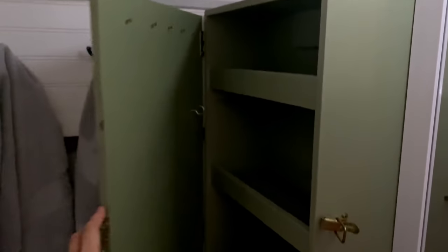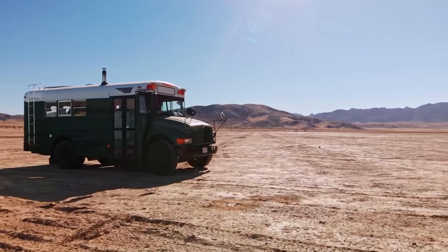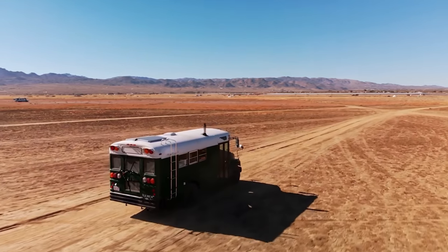We bought our bus off an auction website and got a really good deal — it was the motor I was looking for and it was the right size. We weren't exactly planning on buying one right at that moment, but the right bus came around and we just went for it and got it super cheap. We picked it up in upstate New York, started the actual build in October, finished in January, and all in — including the bus — it was about $10,000 total.